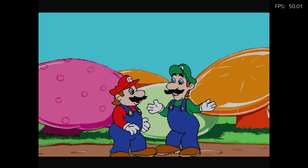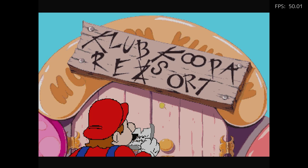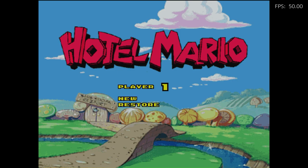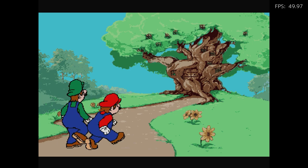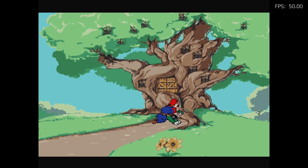Hotel Mario — the premise is basically a puzzle game. You've got to close all the doors and avoid enemies and collect coins. It sounds pretty straightforward. Controls are pretty interesting because when you start the game you start kind of within the door — you've got to push down to start, which took me a while to figure out.